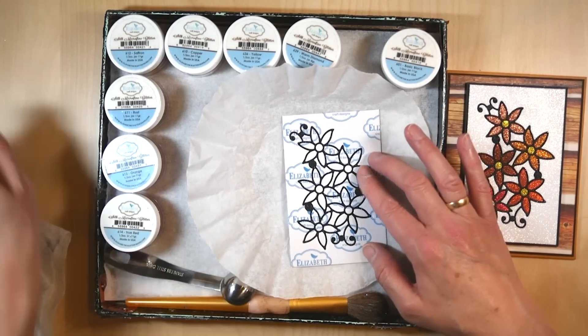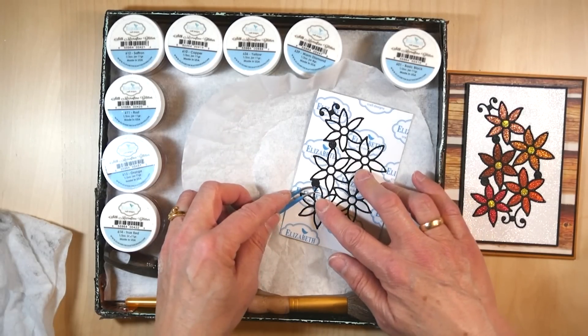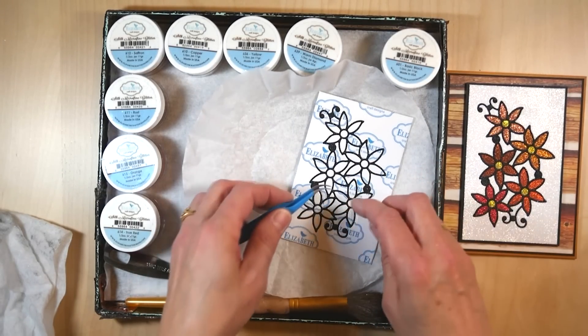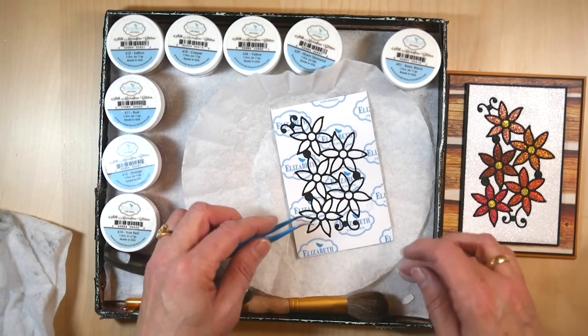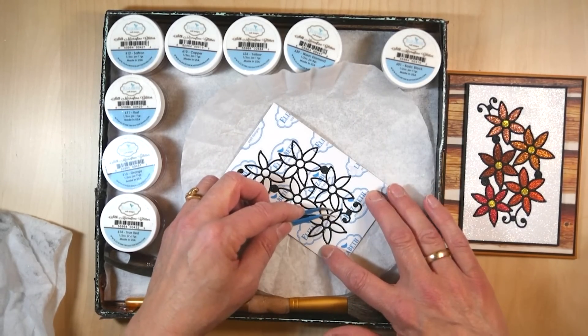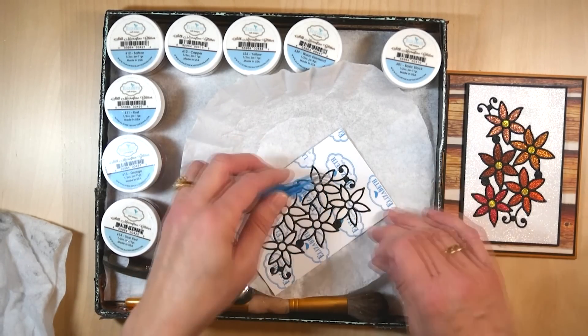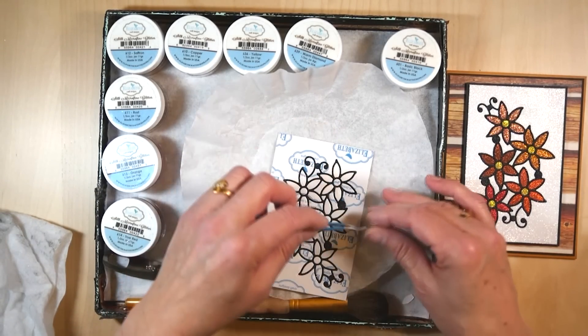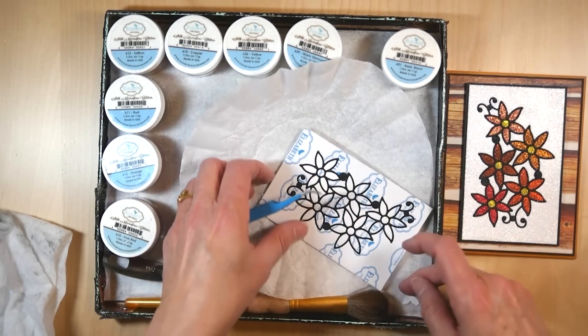Now I can start picking up pieces, and as you can see in the sample I can use as many colors as I want. You can see how easy it is using that fine point tweezer to take out those pieces.